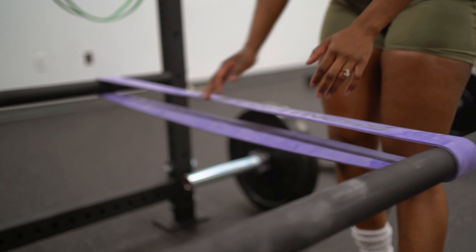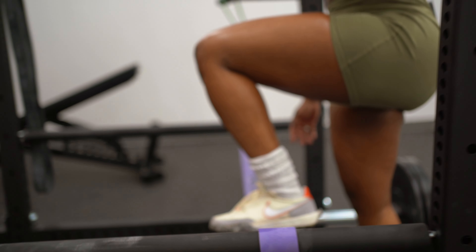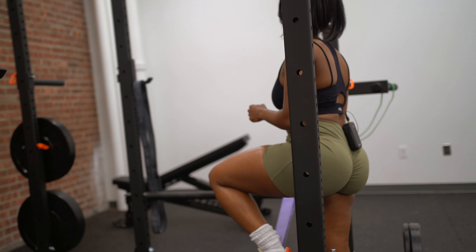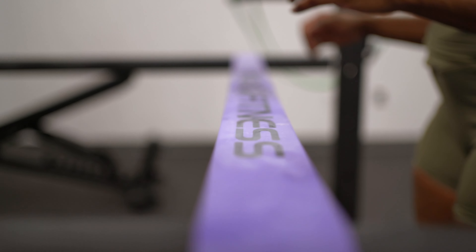This is the resistance band — it's going to work as assistance when performing the pull-up. This is a great confidence booster too. If you're building your upper body strength, your back is involved.